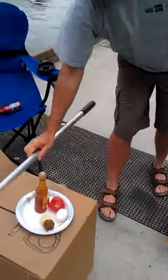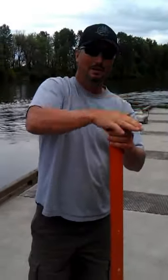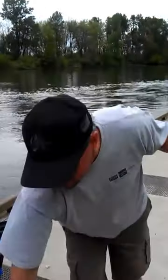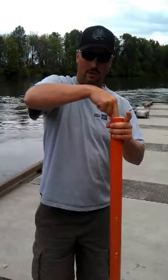What else goes in a breakfast burrito? Eggs. You got to have an egg in your breakfast burrito. Put your egg down there. What else goes in a breakfast burrito? You got to have a tomato. So you put your tomatoes in.